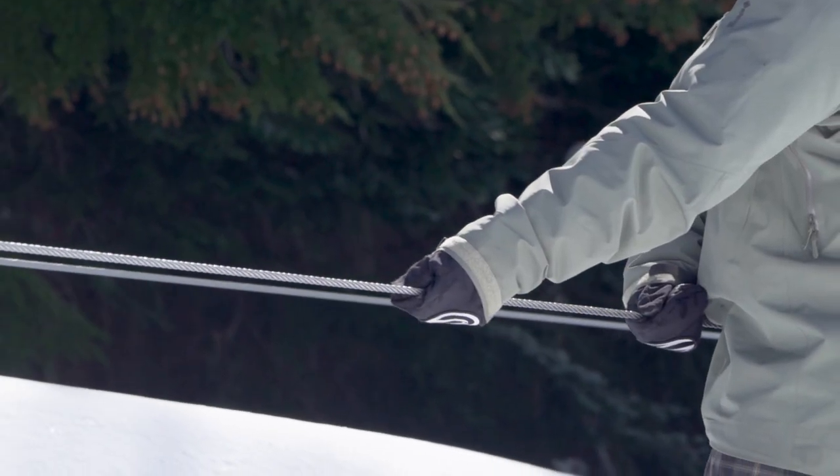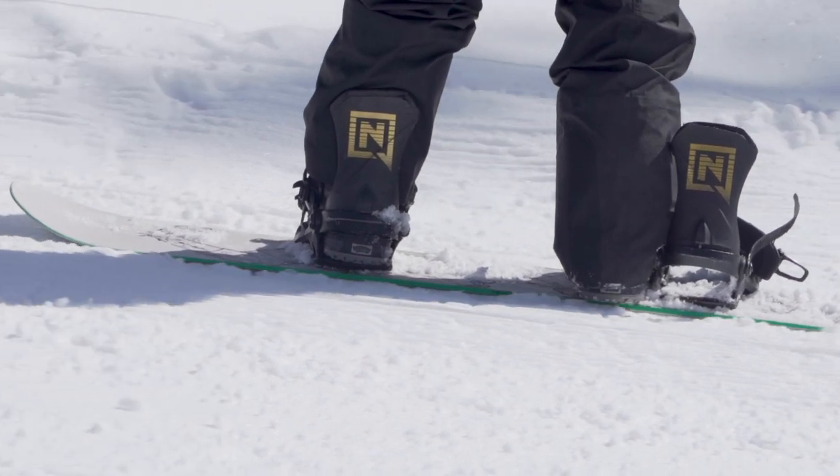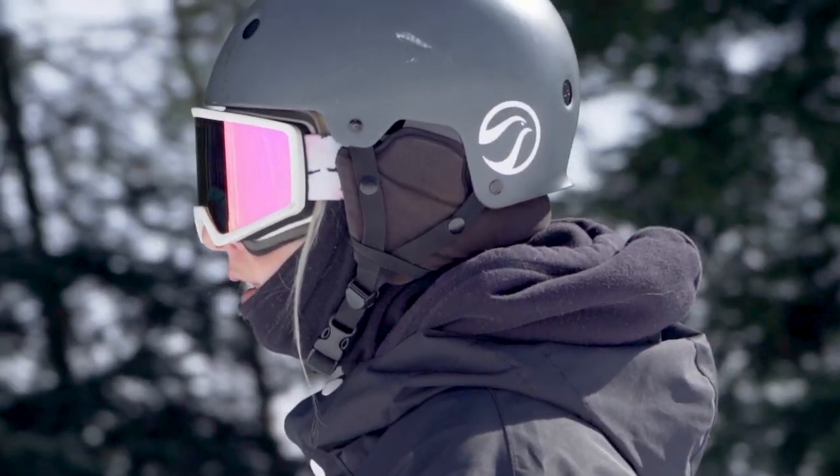If the handle tow were to stop, hold still and just wait for the operators to turn it back on. And a reminder to keep your eyes in front of you to avoid any hazards.